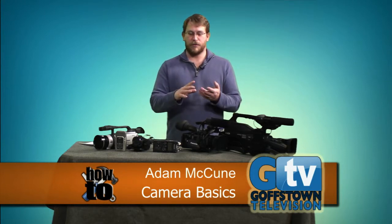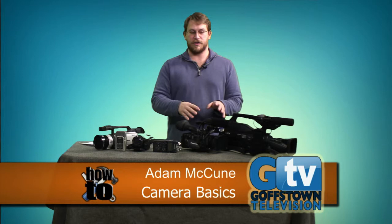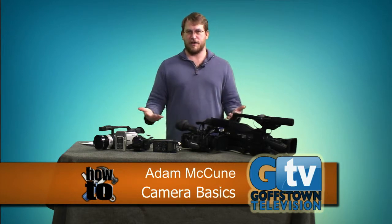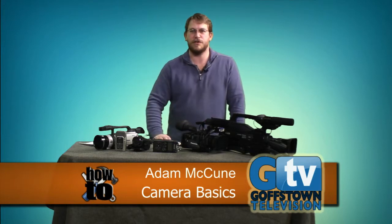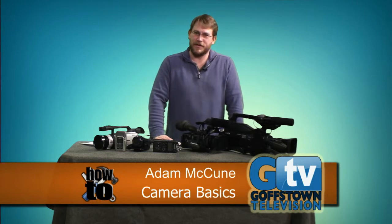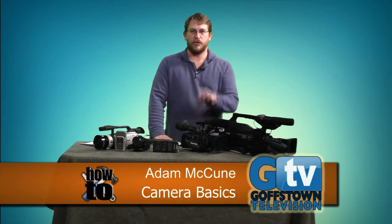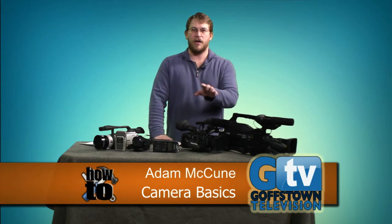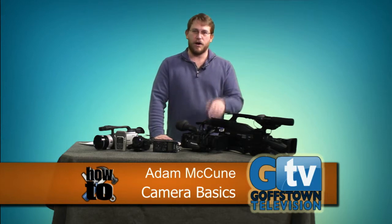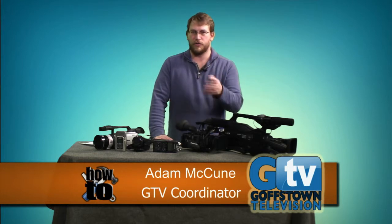These cameras are available in a library-style checkout system for Gostown residents. You don't have to be a Comcast customer; this is strictly for Gostown residents and the end result has to air on the channel. Any content you produce, you own — we don't own any of the rights other than wanting to air it. We're facilitators to help you create television the way you want.